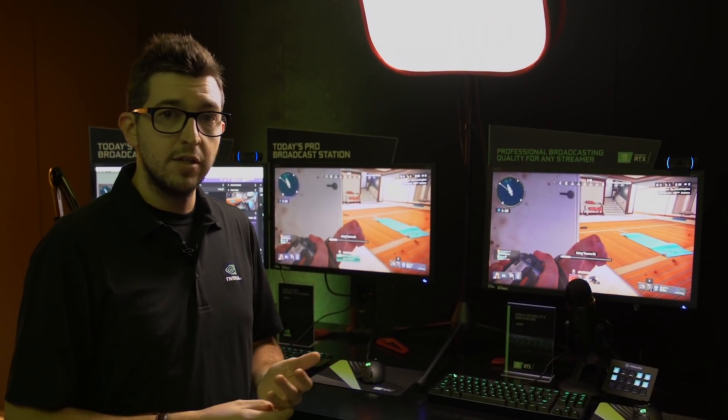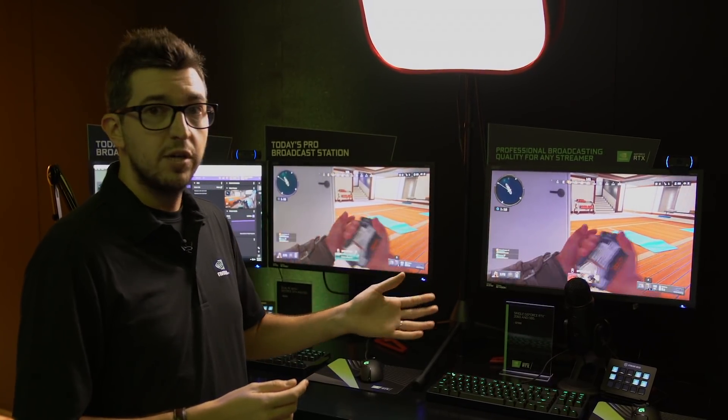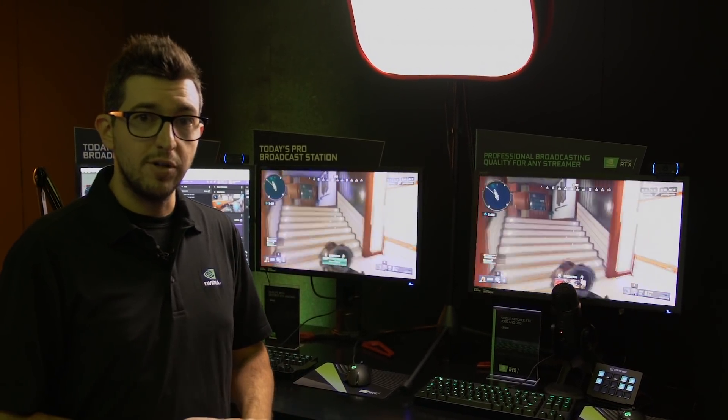And thanks to the collaboration we've made with OBS, we're able to get top FPS on a single machine while streaming to Twitch at top quality. Let me show you.